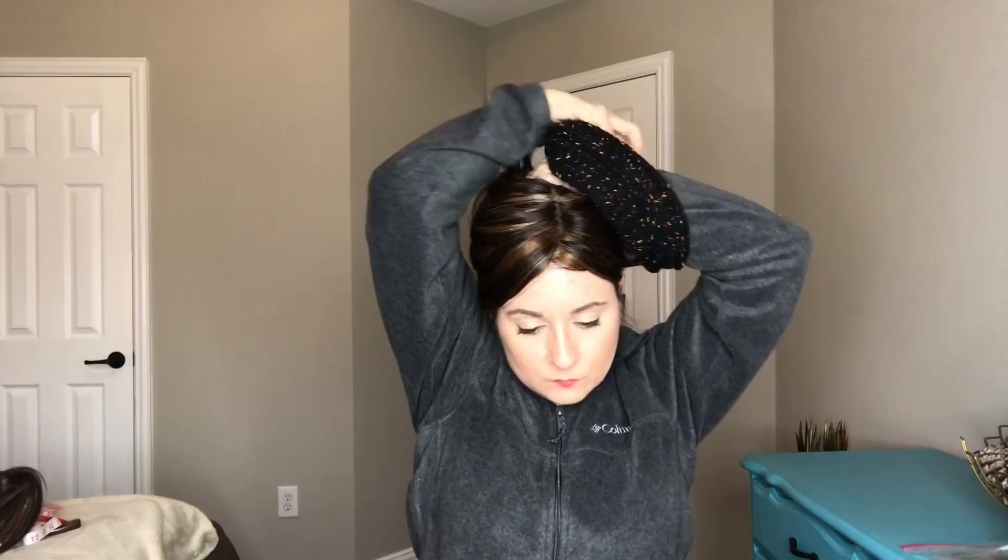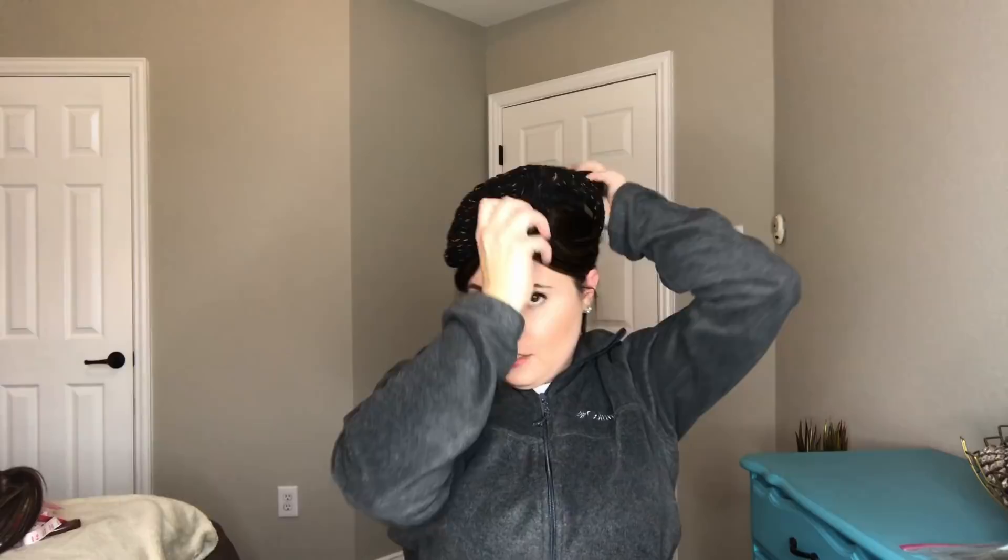I pulled this up kind of high on top of my head. I'm not going to worry about the front. Take the hat, find the edge of it — there we go — you're going to pull this down. A lot of this hair is probably going to fall on my face in the front, but that is okay. Pull this down as you would a beanie. All of my wig hair is coming out the top here.